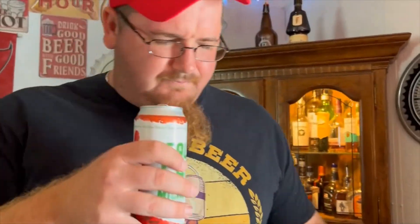Here we go — oh my gosh, I get clams. I smell it right as soon as I open the can. Oh my gosh, I smell clams and maybe like tomatoes. That's not something you expect to smell when you crack open a beer. Let's get her into the review pint glass.